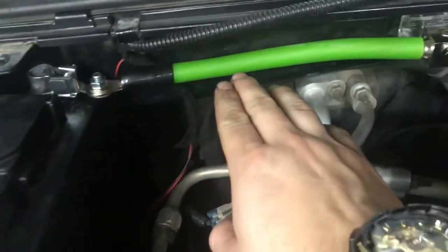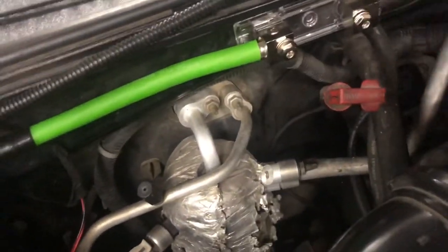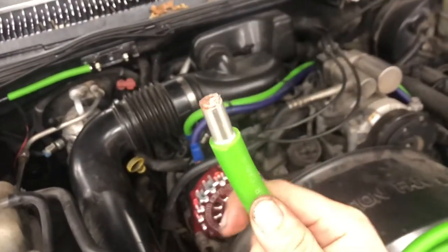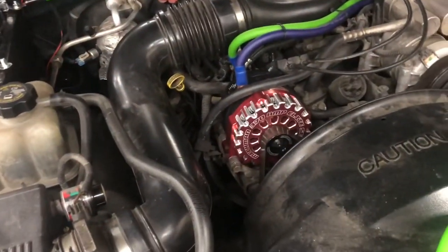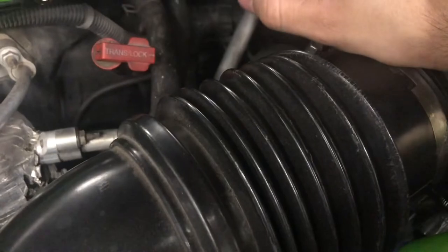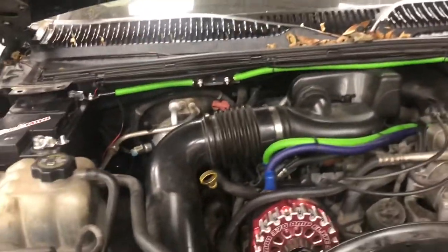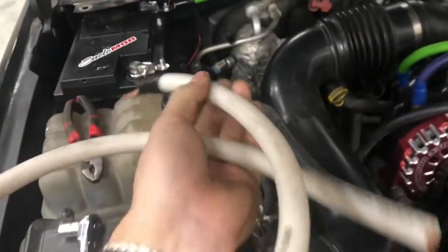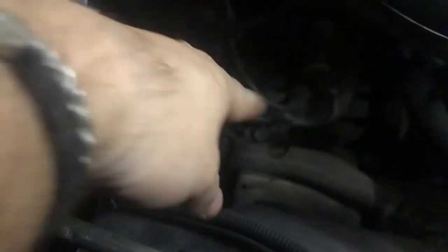I got the first part of the battery cable installed — from the positive to the first inlet of the fuse block. I'm adding wire ferrules on the ends to make a clean install so they slide in without the wire spreading out and looking messy. I got the power wire fully run from the firewall all the way to the battery post, so we're done with that cable.